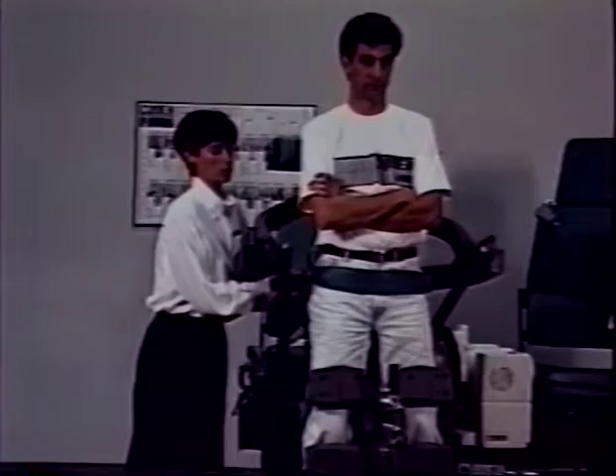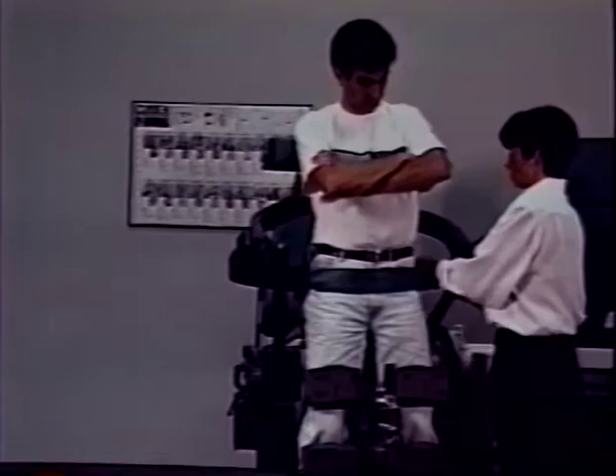As you move the seat forward, it will snug the pelvic belt. Following this, check to make sure the pelvic belt is completely snug.